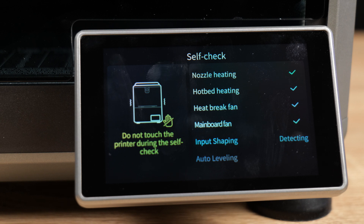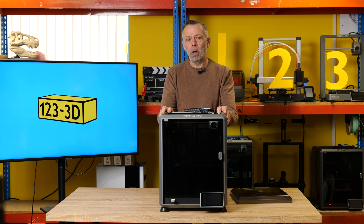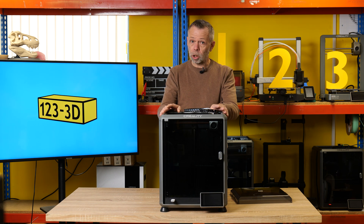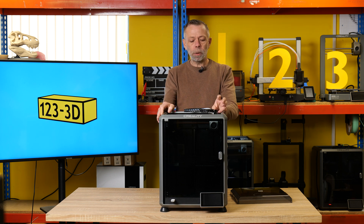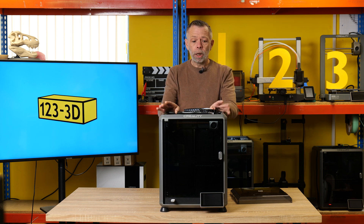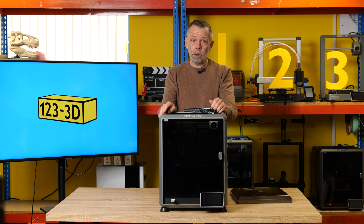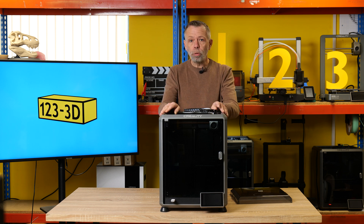Out of the box, you follow the on-screen setup. It auto-levels, calibrates, input shapes, everything else — you don't have to do anything. This machine works absolutely flawlessly with Creality Print slicing software. All of the pre-configured profiles in the slicer really don't need any tweaking. You can load in generic PLA, PETG, ABS, ASA, TPU, TPE — a whole host of filaments.